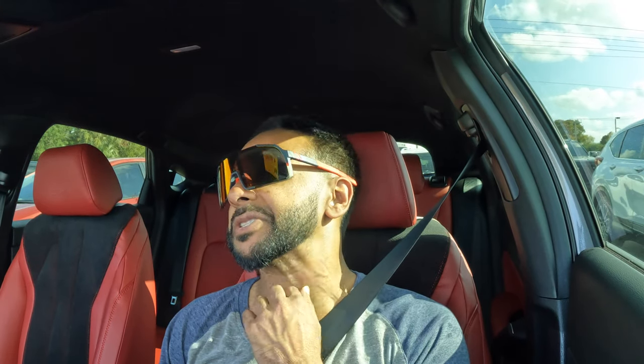Number seven — this freaking visor. Why did they put one of those old-school non-LED lights on this visor? It makes the car look cheap. They cheaped out in an area where someone like me would have really appreciated an LED. I'll just change it out later, but it should have been there from the factory in my opinion.